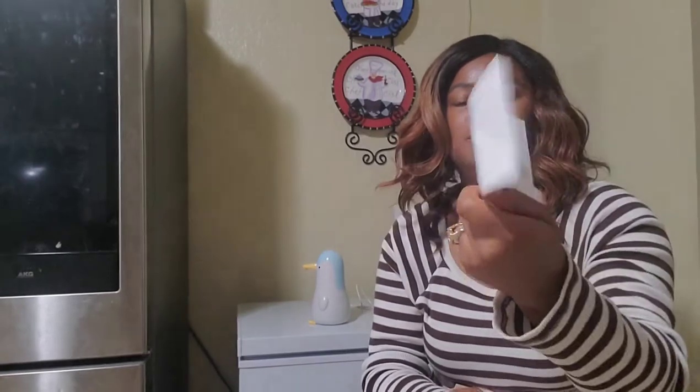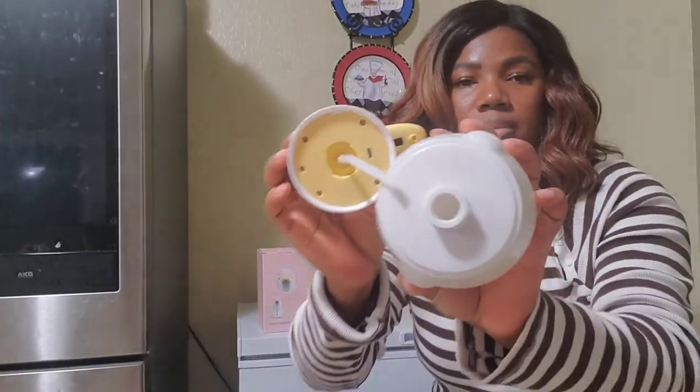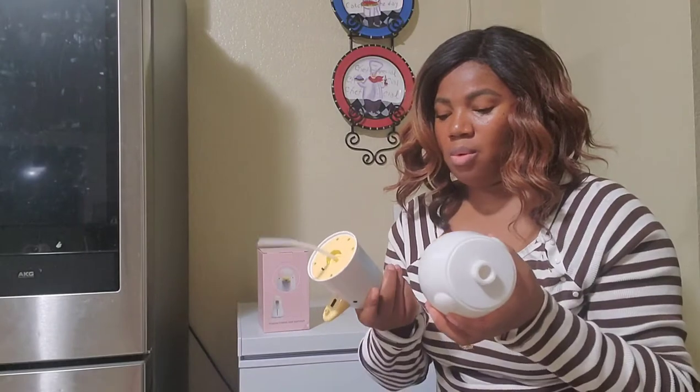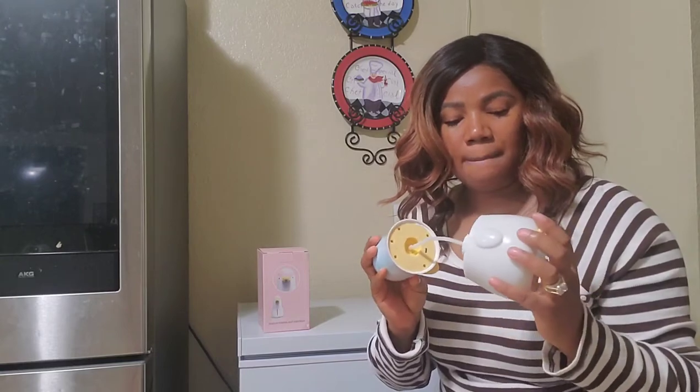That's the manual, and that's where you pour in your soap. They said to pour in the soap at a ratio of one to four — so one part soap and the rest should be water — so that it can foam properly. And that's the charging port.